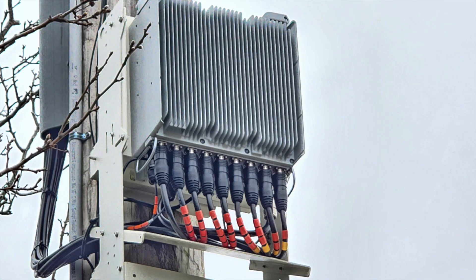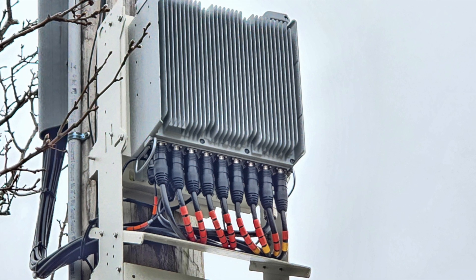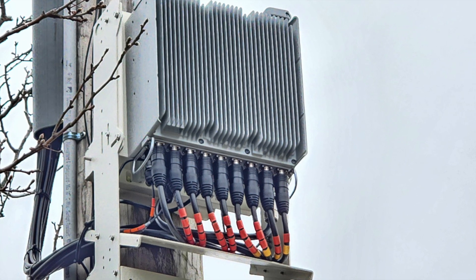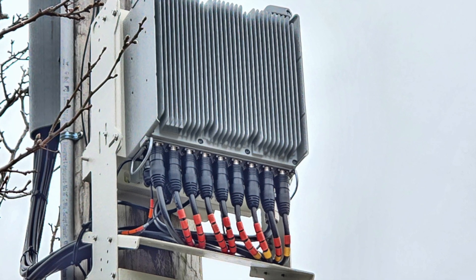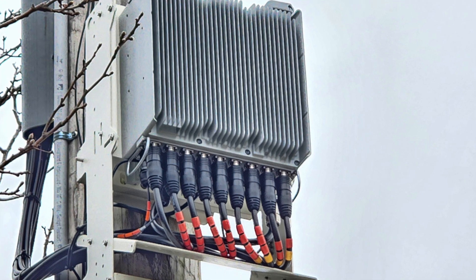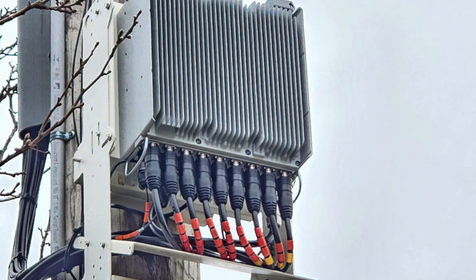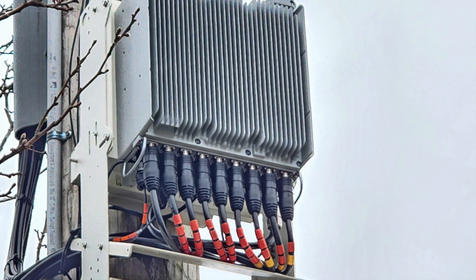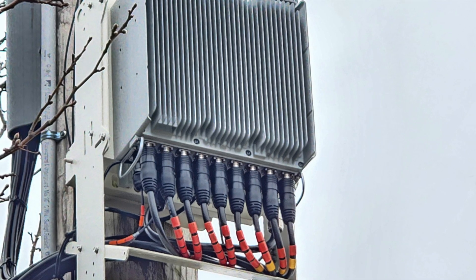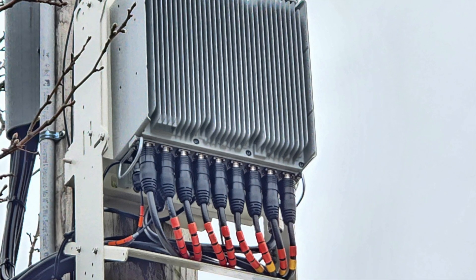This right here is the remote radio unit which is made by Samsung. It supports C-band only, as this small cell is only C-band. That is what is so unique about this small cell — it is only C-band NR. There is no LTE on this small cell at all. You can see the newer Samsung N77 radio right there.